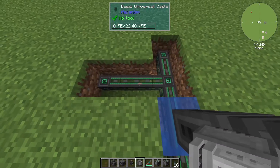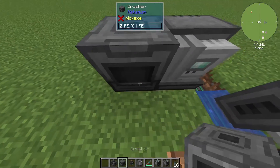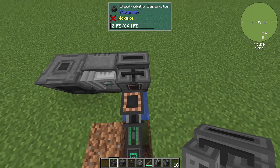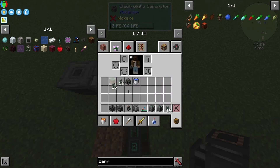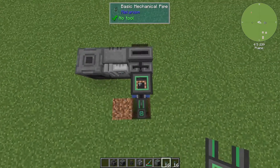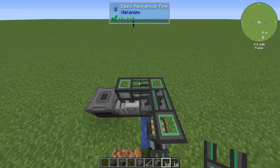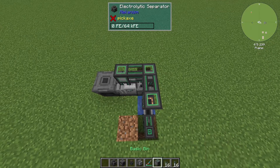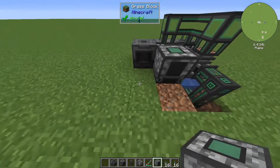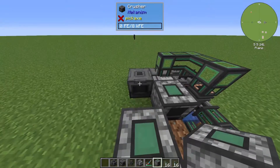In the middle block, place your pressurized reaction chamber. To the left of it goes the crusher, and to the right goes the electrolytic separator. Grab your mechanical pipes and connect them from the pump to the electrolytic separator as well as to the pressurized reaction chamber. Then place a bin in front of the reaction chamber and one block away in front of the crusher.